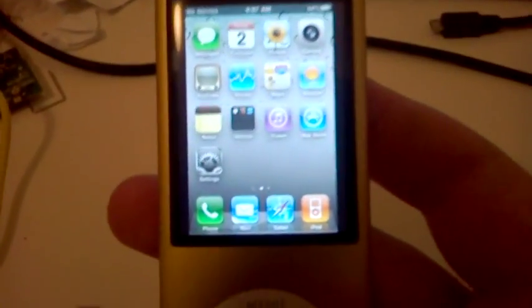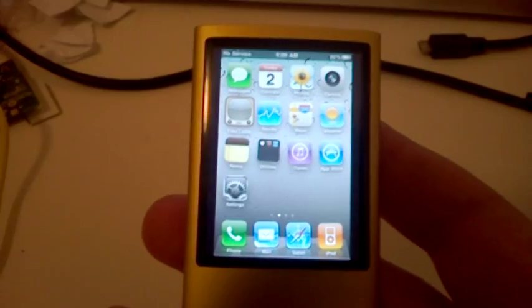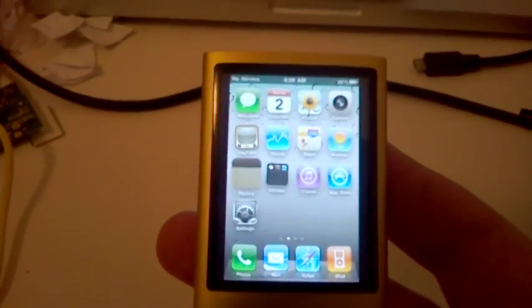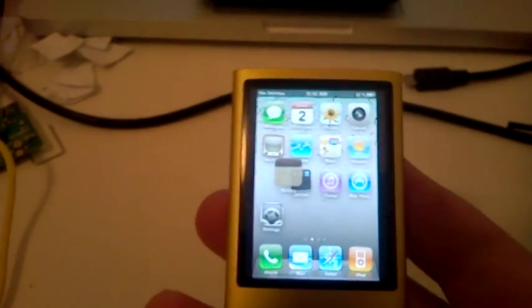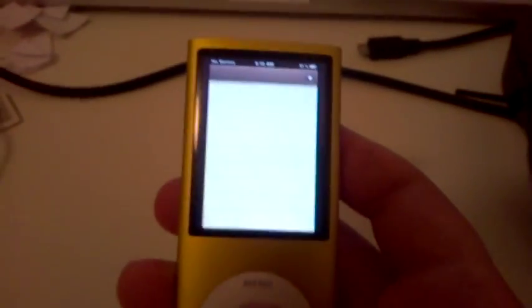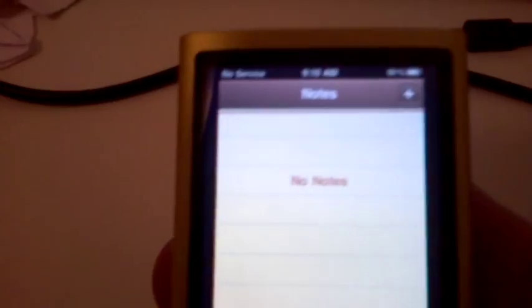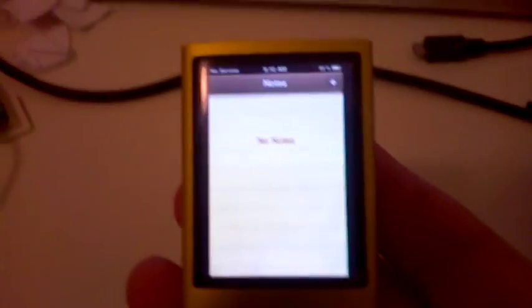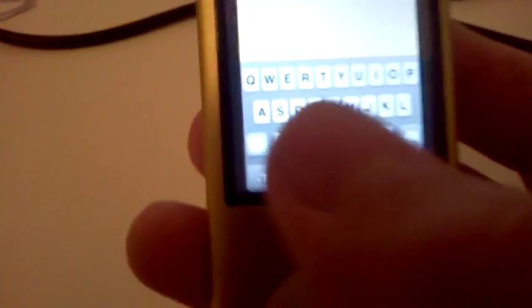Now you can run some apps. I've chosen Notes — I haven't got a keyboard working yet. It's quite slow as you can see, but Notes is running. I don't have any notes on, so I can't really do anything yet. But I just created a new one — I can't do anything with the keyboard because it's not touchscreen.